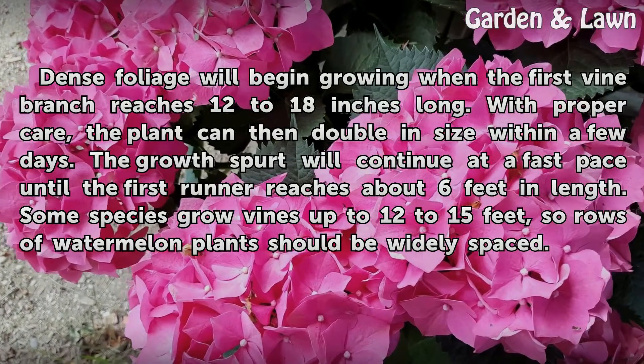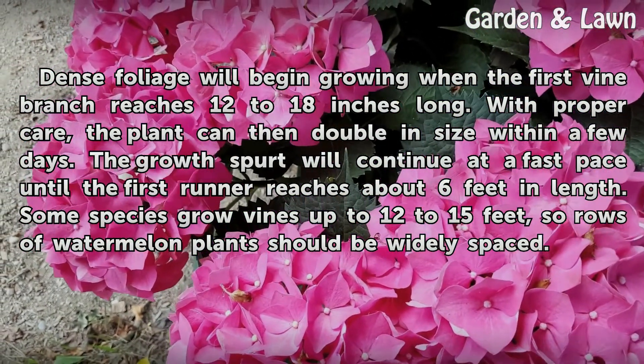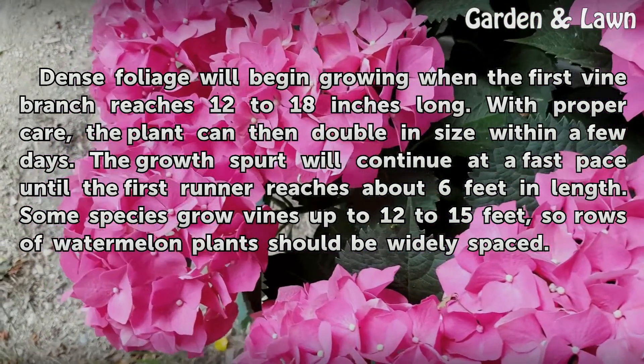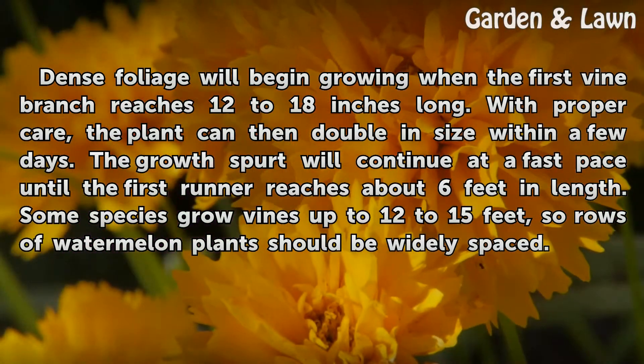Dense foliage will begin growing when the first vine branch reaches 12 to 18 inches long. With proper care, the plant can then double in size within a few days. The growth spurt will continue at a fast pace until the first runner reaches about six feet in length.